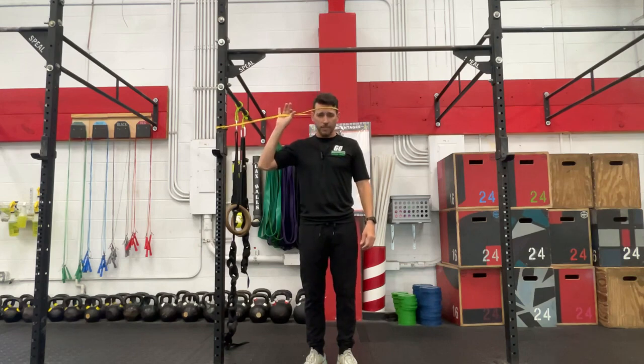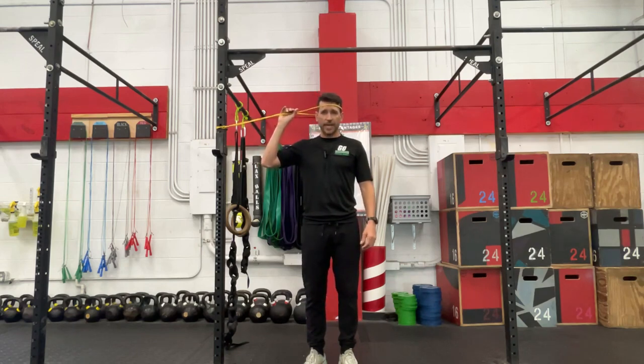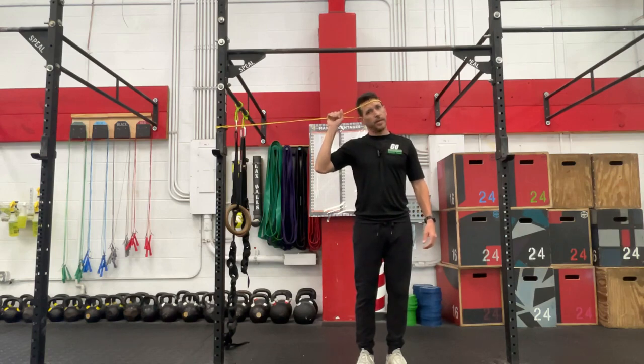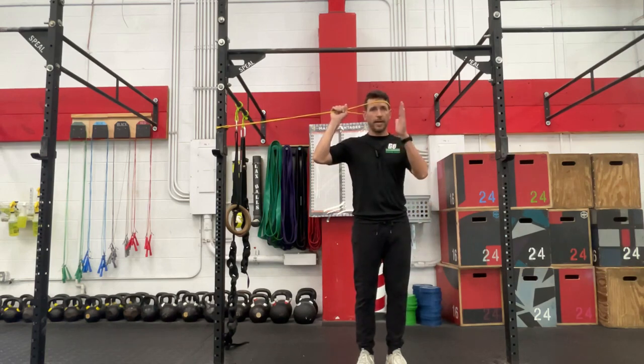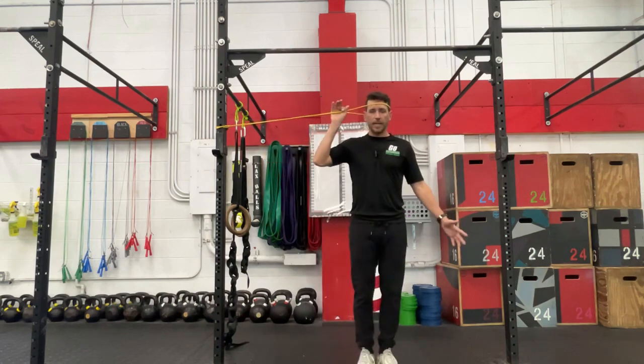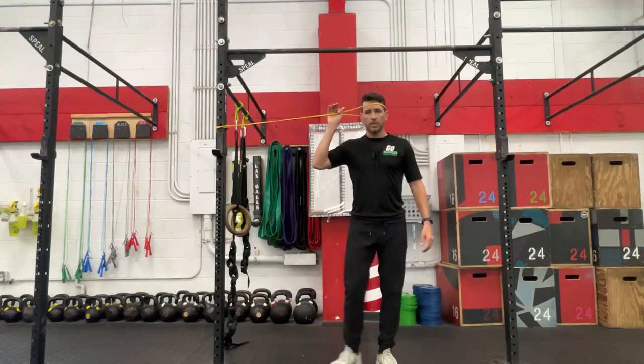We're going to get that band around the forehead, around the side of the head — kind of like putting on a bandana or a headband. And we're going to walk out to the side, creating some tension, not allowing that band to pull us, but keeping our neck and eyes forward. I'm going to start with some isometrics, which just means hold yourself in place, maybe 20 to 30 seconds. Then come back in, rest for 20 to 30 seconds. Repeat that maybe for five or six rounds to start with.